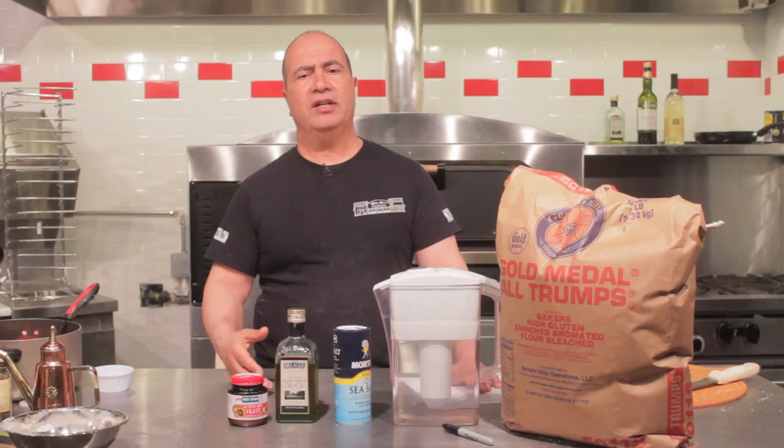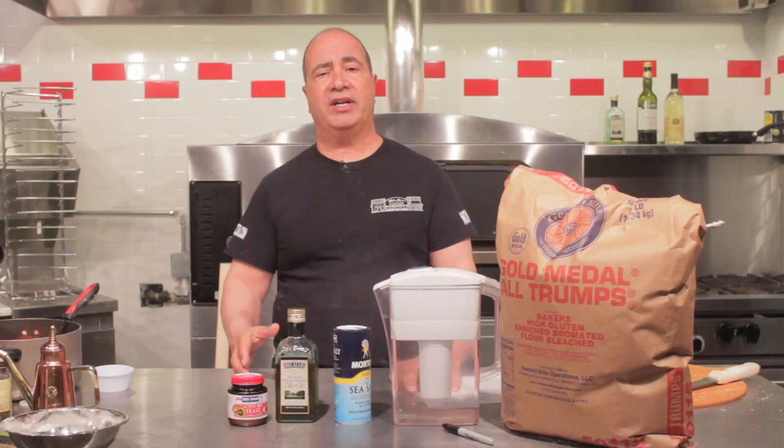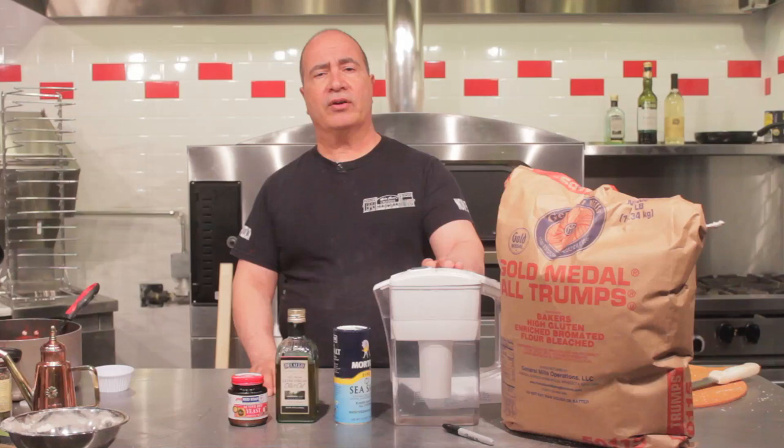It's a high protein flour that's going to give you a crisp crust, give you the ability to extend the dough without tearing, and it's a very versatile dough. We can use it for bread baking, we can use it to make bagels — there are hundreds of uses.